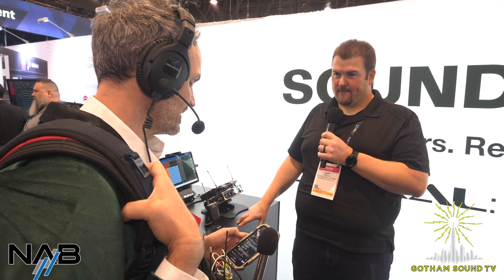Is there a four-channel slot receiver coming? I don't know. Stay tuned. It's always good to see you guys — thanks for coming by the Sound Devices booth. Thank you so much for being here and for taking us through. Thanks to everybody who's watching and for all your comments. Please stay tuned for more of Gotham Sound's coverage at NAB 2024.